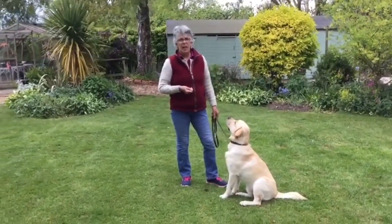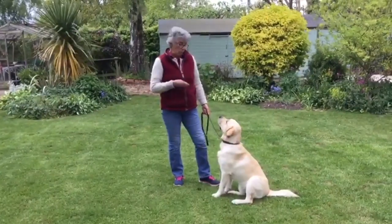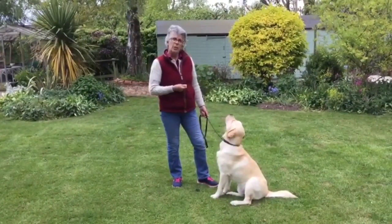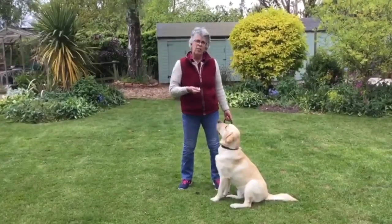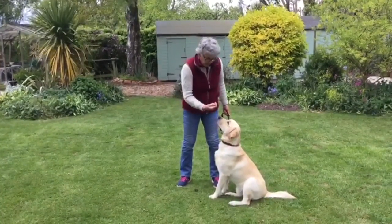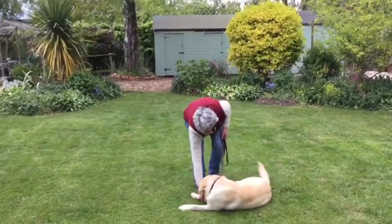We're now going to develop the down position and teach our dogs how to maintain that position. We'll start with him in the sit, and we're going for the simultaneous hand signal and word. Hand signal, down, and feed the floor.